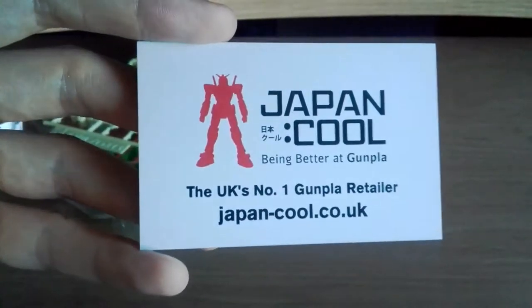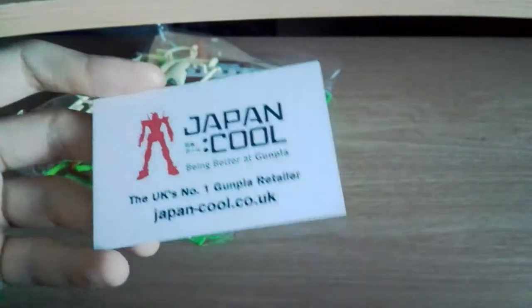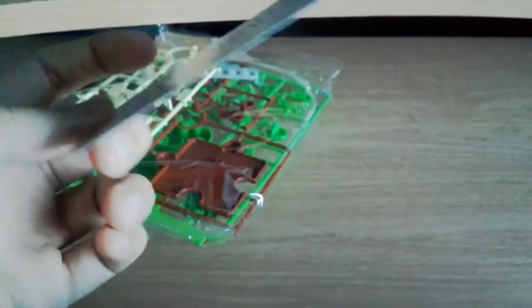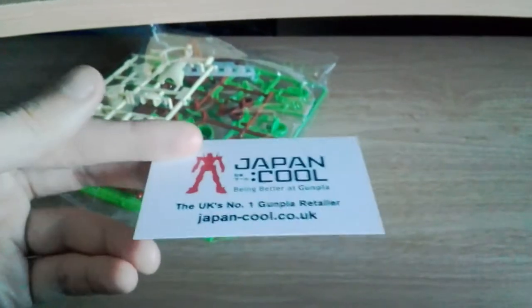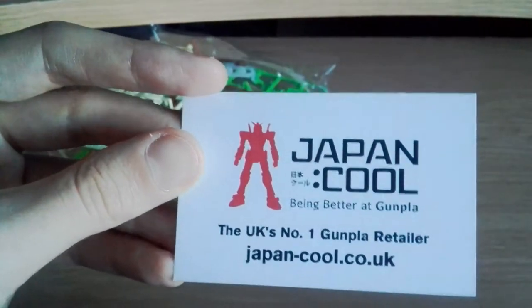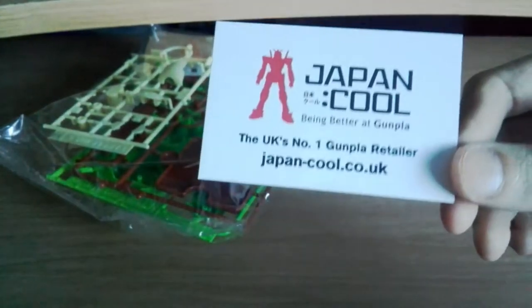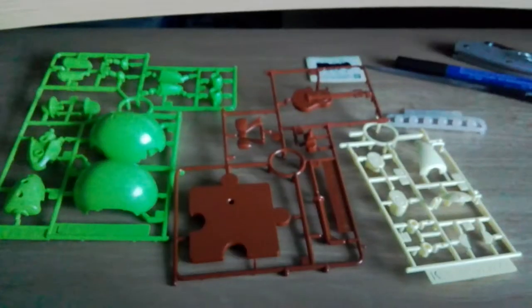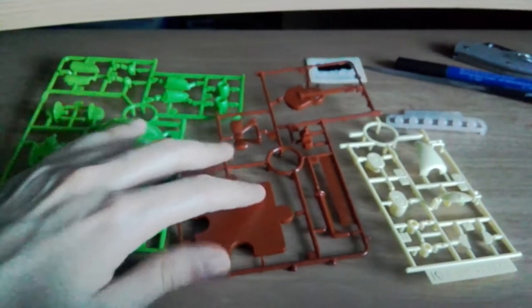A tiny bit of needless promotion here: this is the stall that I bought it at the MCM Expo. They've also got a website, so if you're watching this in the UK and you're interested in getting gunpla, these guys seem pretty cool. I haven't used their website but it may be cheaper than importing from Japan or America — if that interests you, that's your website. And this is it all out of the package.